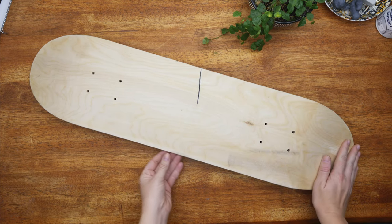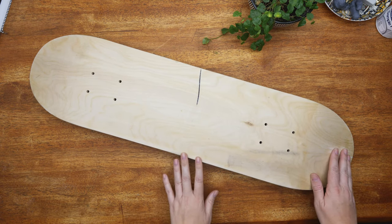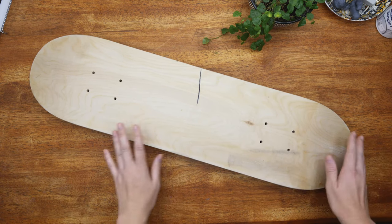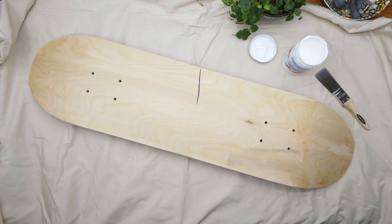This is the skateboard that arrived in the post. Unfortunately it's got this big black mark across it which was from a texta, but that shouldn't matter because I'm going to paint it all white anyway. So I'm going to use an acrylic gesso to prime this baby ready for painting.